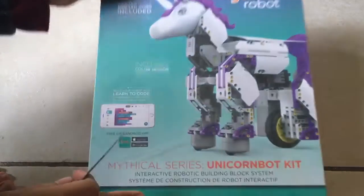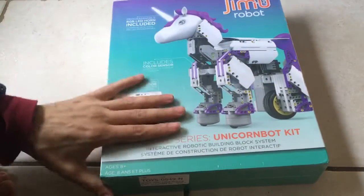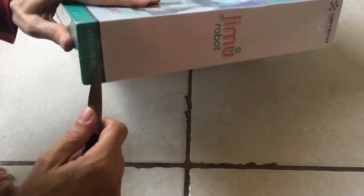So we're back here with the — what do you call this, Julian? Jimmy Robot? Jimu. Jimmy Robot, and it's a unicorn. Very good.